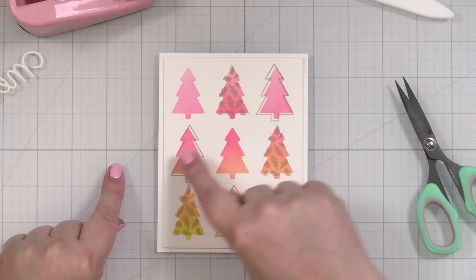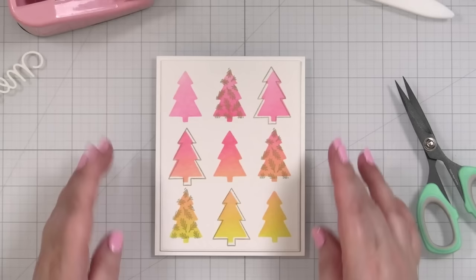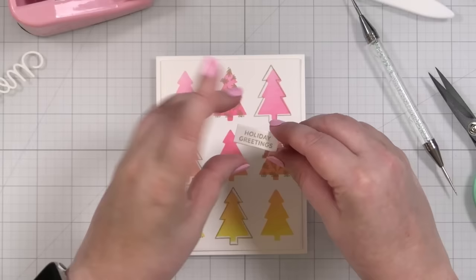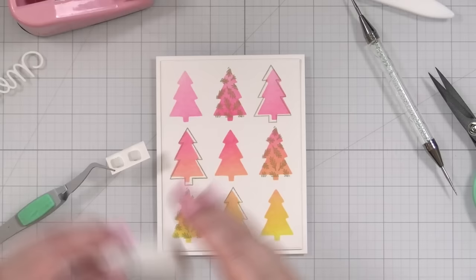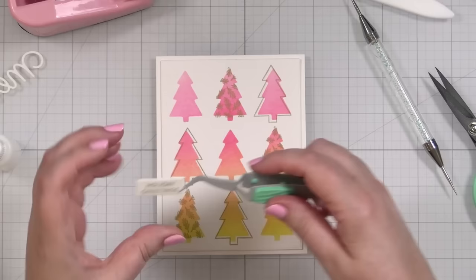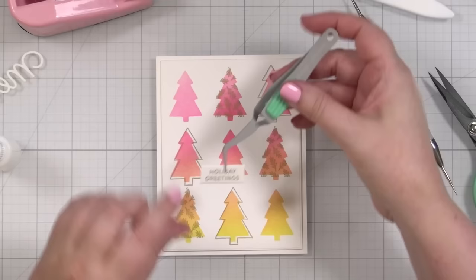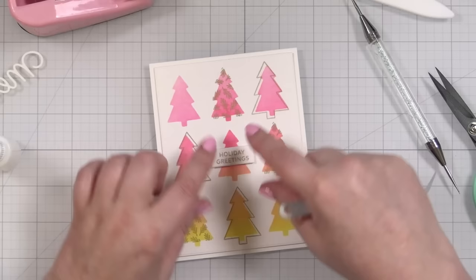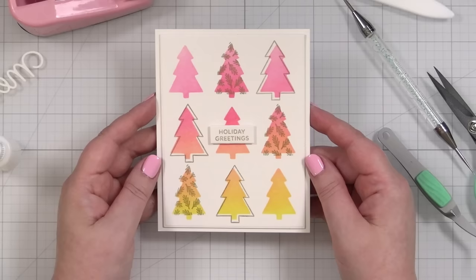I stamped three offsets, purposefully offset, all in the gold pigment ink. Then I'm just going to take this little 'Holiday Greetings' — which I also stamped in the gold pigment ink — and pop it right in the center of the card. I don't think I'm going to add anything else to this. I thought I could talk about what I was going to do with it, but if I don't do it right away, chances are it's not going to happen. And there is my second card, where I used the outline — the negative space — to create a stencil.